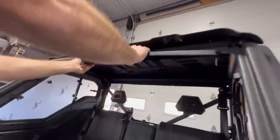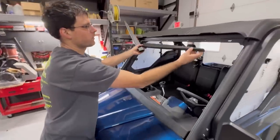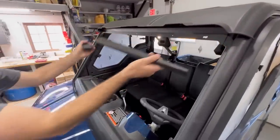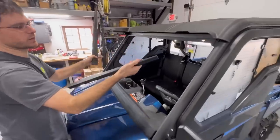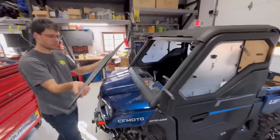We're going to mount this up here and we literally just have three bolts per side. We're going to slide it in, three bolts, and then lay the windshield against it — it'll kind of buckle the windshield a little bit and create some strength there. So we'll do that next.